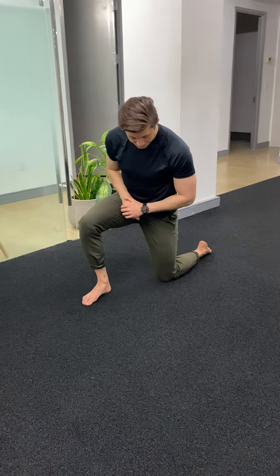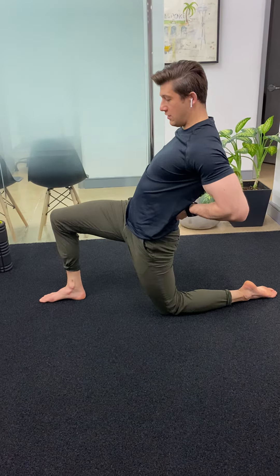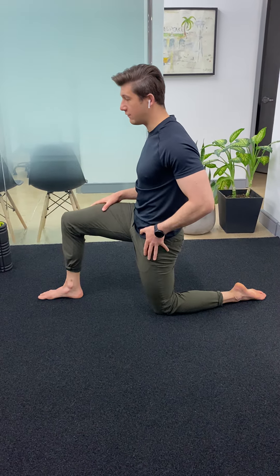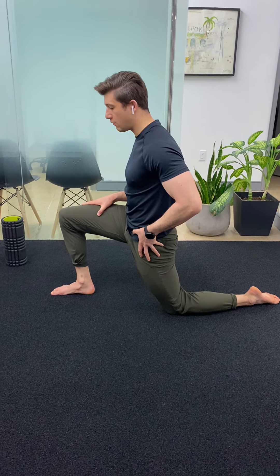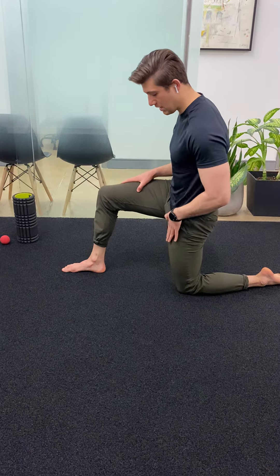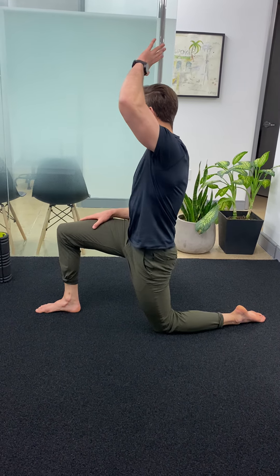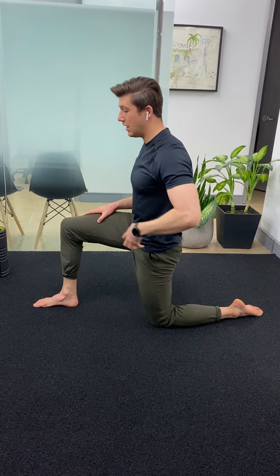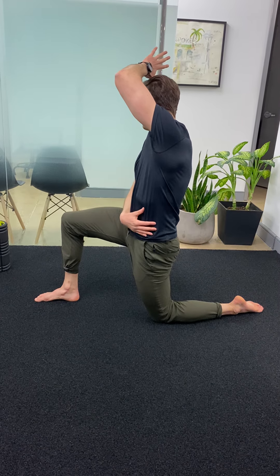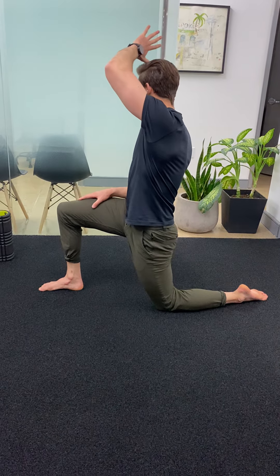You're going to start off in a half-kneeling position and open up the front of your hips. Keep the glute squeezed — you don't want to be moving through your low back. Just rock forward from the front of your hip and come back. You should feel a stretch in the front of the hip and down the quad. To make it more intense, take your same side arm and reach up and over as you push the hips forward — that gets the obliques, connective tissue through the side of your body, and your hip flexor.